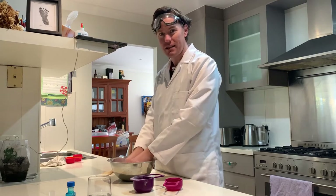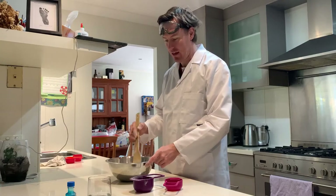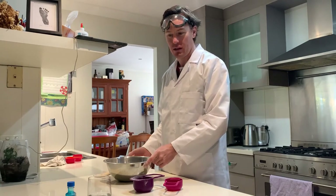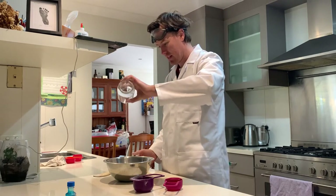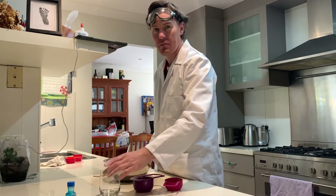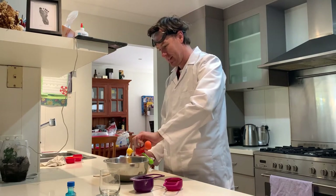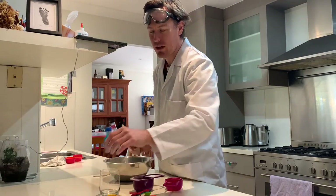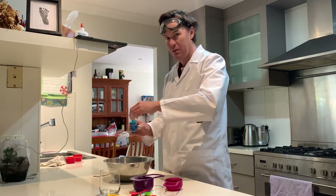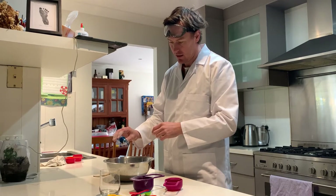Once that's nice and combined — which means the salt and the flour are evenly mixed together — you add your liquids. First of all, I'm going to add my water, my oil, and just a couple of drops of food colouring. You have to be very careful with this one. I'm going to make mine a nice light blue, I hope. One, two.